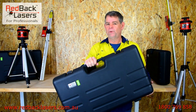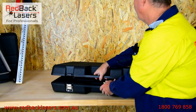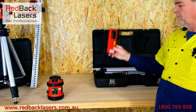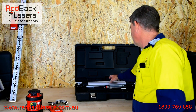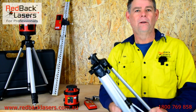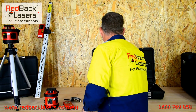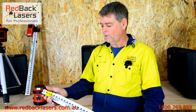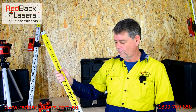That kit, as you can see, comes complete in the hard case and we've got everything we need so you're never searching for anything. We've got our laser, our receiver and receiver staff clamp, our tripod that will go anywhere from 70 centimetres up to nearly 1.7 metres tall, and your 2.4 metre staff that compacts down really small. You just extend whatever sections you need for your work that day.